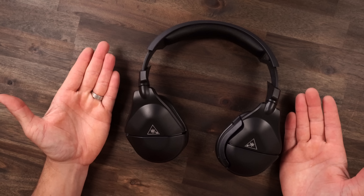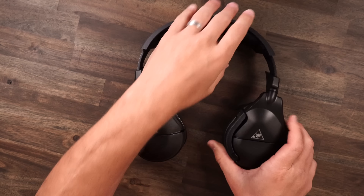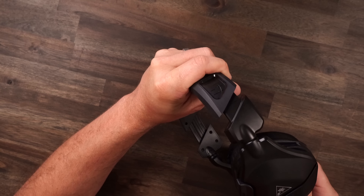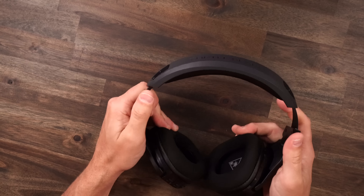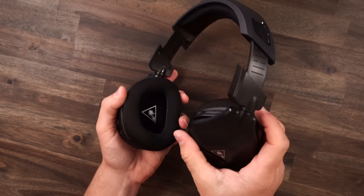The headset weighs 296 grams. With the combination of all that comfort, putting it on your head, I'd put it right on the line of a medium clamping force. I'm not getting any painful pressure points — it stays on my head perfectly fine. I can't give it the stinking cozy badge, but I can definitely give it the cozy badge, because I never caught myself once saying ouch or that they're annoying. For long game sessions, I was perfectly fine with the comfort here.